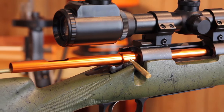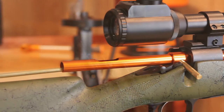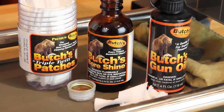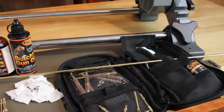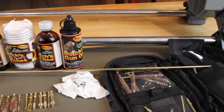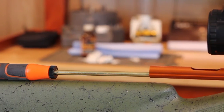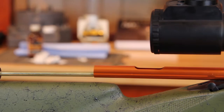Going back to rifles, a good cleaning at the end of the day using a bore guide, rod, jag, and patches would be the best way to do a really good complete cleaning. Copper and lead fouling is more common in rifles due to the high velocities and pressures, and these are also the most difficult to remove.